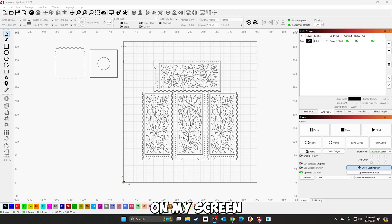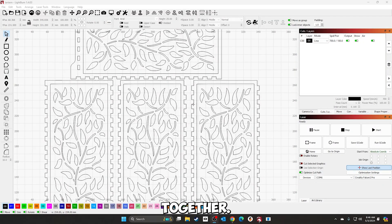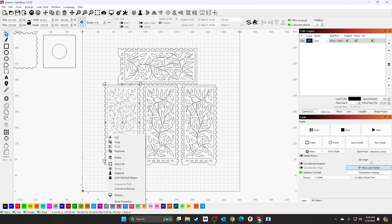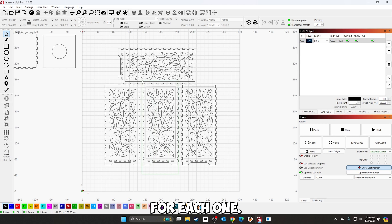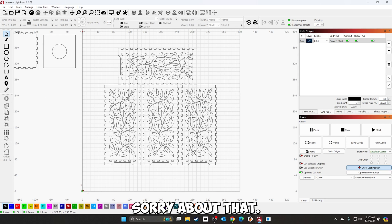As I was laying it out on my screen to cut it, I noticed something — I forgot to merge these two pieces together, so there's still a line there. Otherwise this is going to get cut out when it shouldn't. We're going to fix that real fast — take one at a time, ungroup it, remove that line, then regroup it. We'll do the same for each one. There, now it's fixed. Sorry about that — I realized there were lines still in there when I was putting it together to cut.